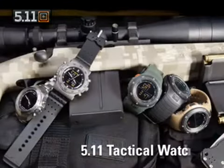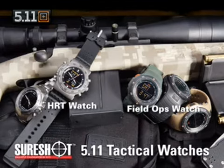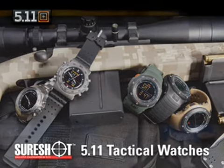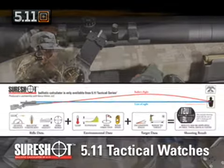Another result of our product development meetings, our HRT and field ops watches feature the SureShot Ballistic Calculator. 5.11 partnered with Horace Vision, makers of the long-range ballistic calculation software, to build a computer chipset that would fit inside of a watch.